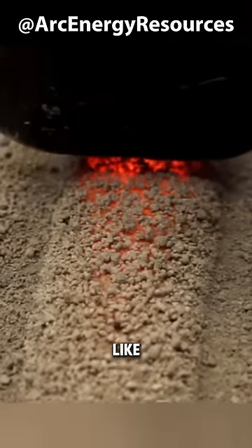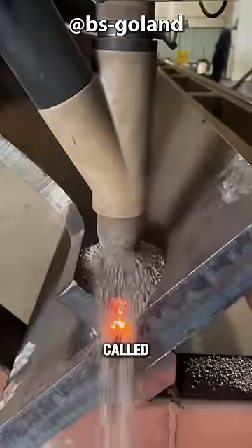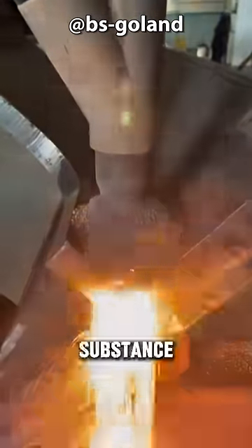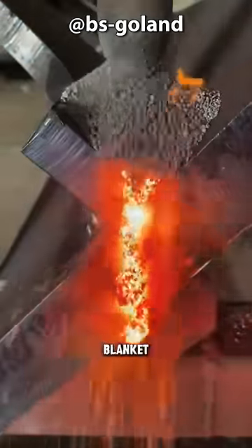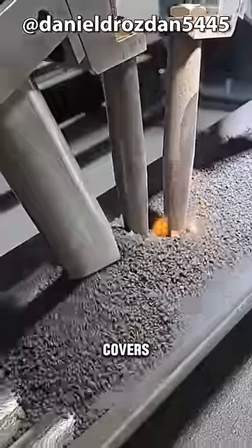This welding process, which looks like we are welding under the sand, is called submerged arc welding. The substance resembling sand is actually granular flux. A continuous blanket of granular flux surrounds and covers the arc.